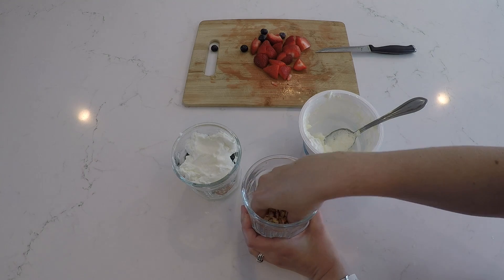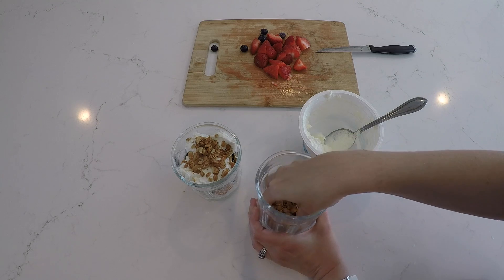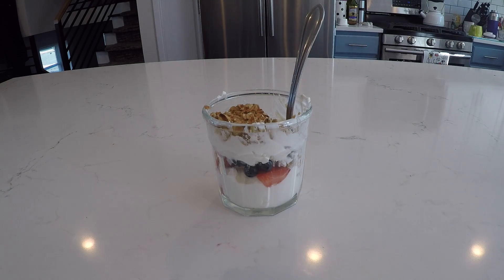Then sprinkle some granola on top. Nice job! You're all done. Now enjoy!